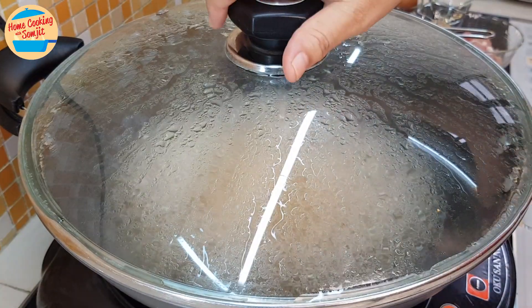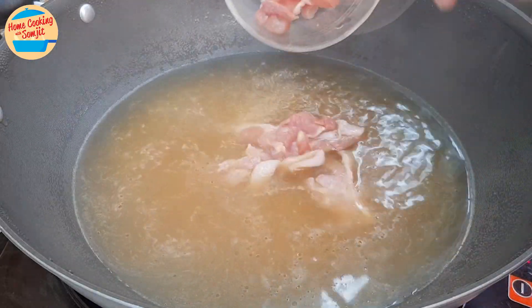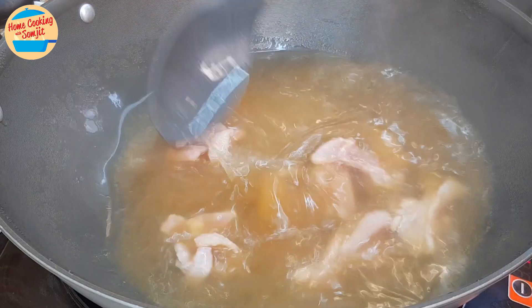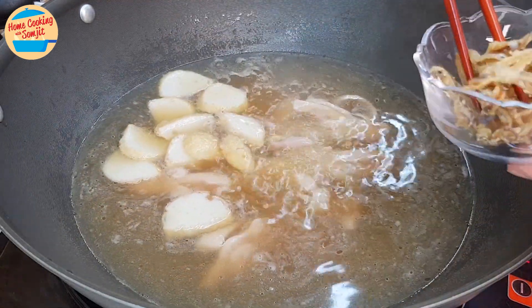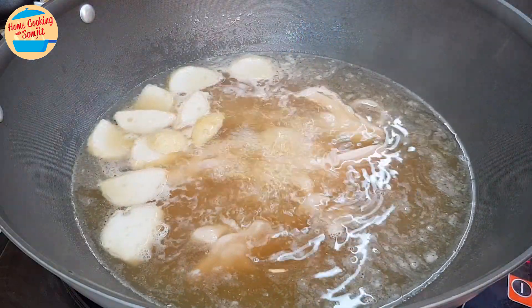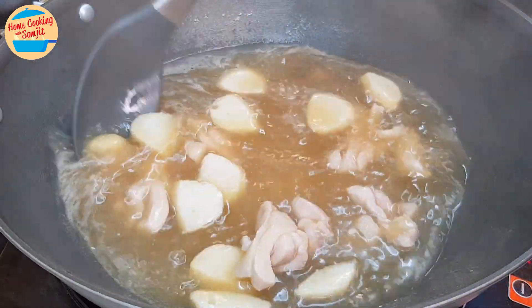The soup is boiling vigorously now. Add in the chicken and give it a stir to spread the chicken pieces. Add in the fish cake and 2 tablespoons of crispy fried anchovy. We will use the rest for topping later on. Continue to cook until the soup comes to a rolling boil again — this will take about 1 minute.